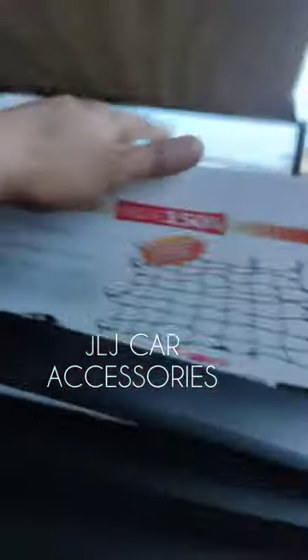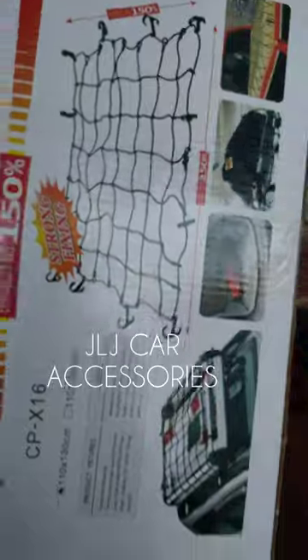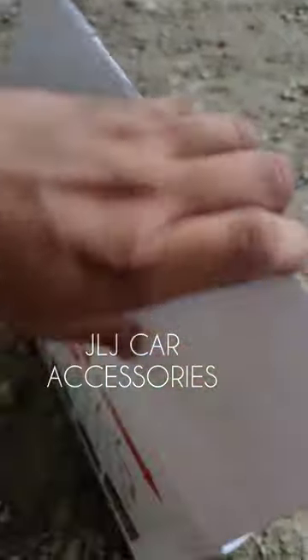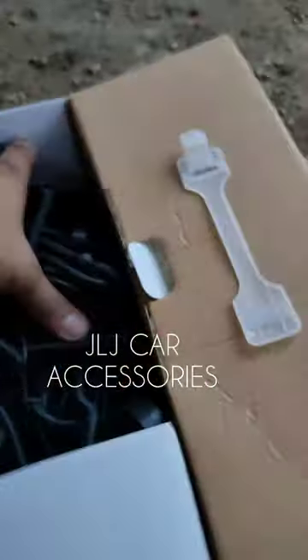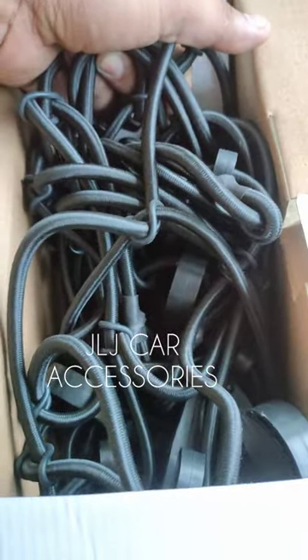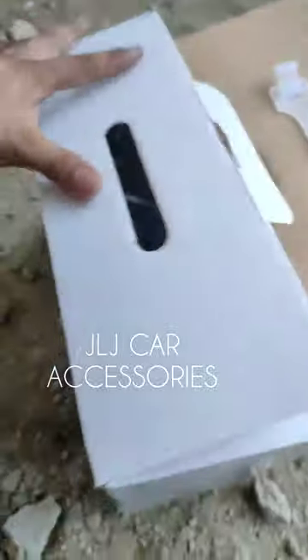Tapos kumuha rin sila ng aming matibay na cargo net, yung heavy duty. Pakita ko sa inyo yung sa loob — napakakapal nung loob yan. Heavy duty, kapal nyo no mga boss. Ganyan yung itsura nya.